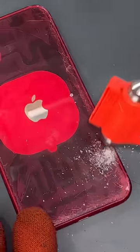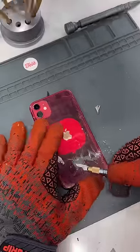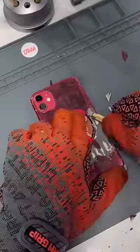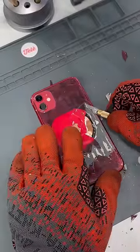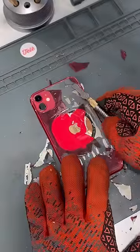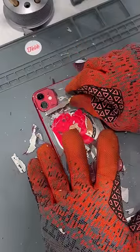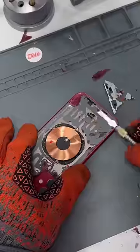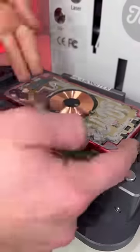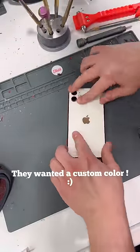These are just some love taps. Did that hit you? Oh. Then we'll brush it down, clean it up, and then put some glue just before we replace the back glass.